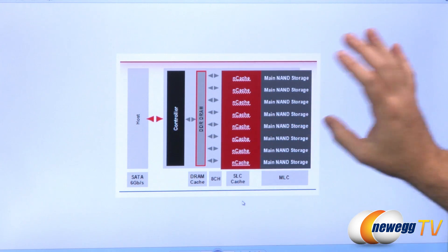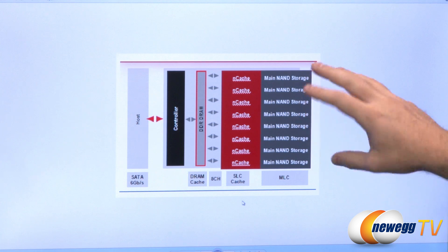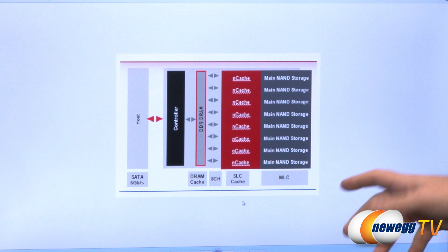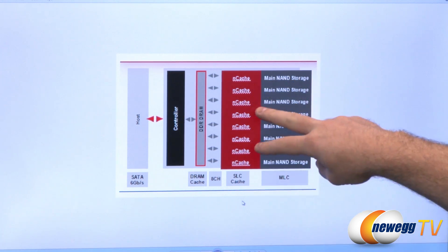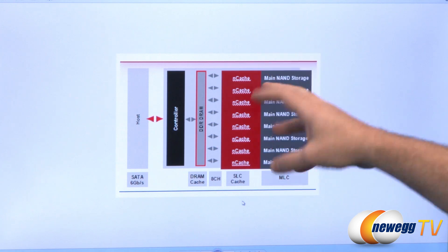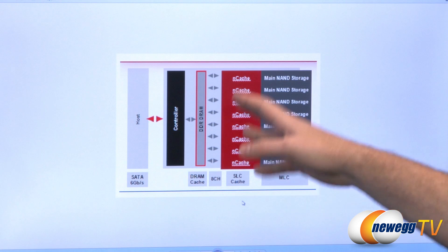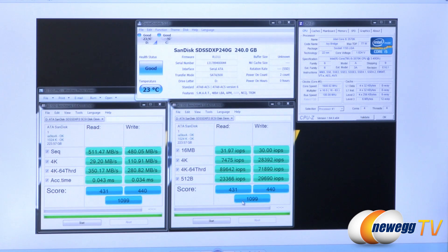With day-to-day use you're often dealing with 4K block sizes, but NAND physically stores data in blocks greater than one megabyte. So rather than writing those 4K blocks straight to the main NAND storage, NCache uses an SLC — single-level cell — cache. SLC is much faster; it accumulates those 4K blocks and then writes them to the main NAND storage in larger chunks. It's quite effective, and this drive has been posting some very impressive numbers — in fact, I feel the drive is more limited by the SATA interface than the actual technology involved.